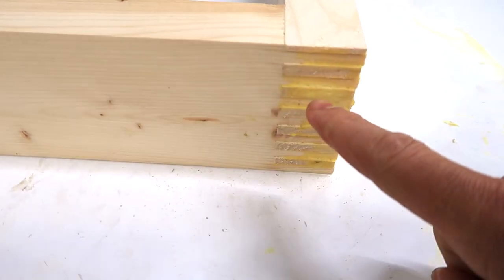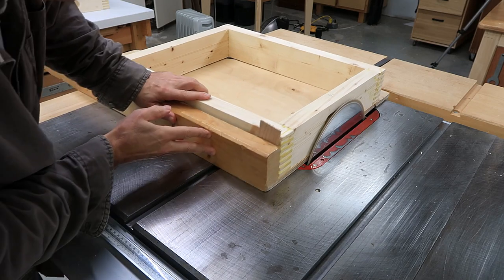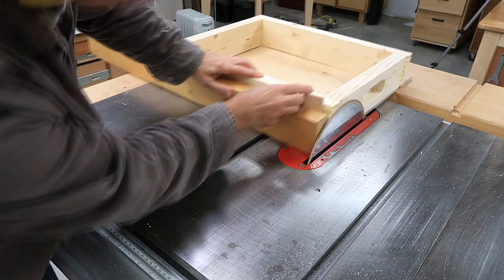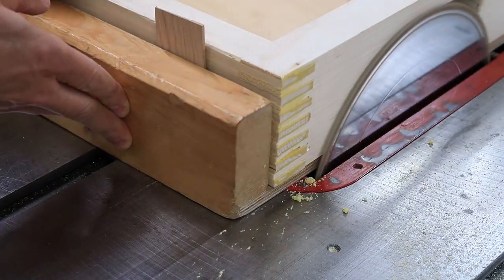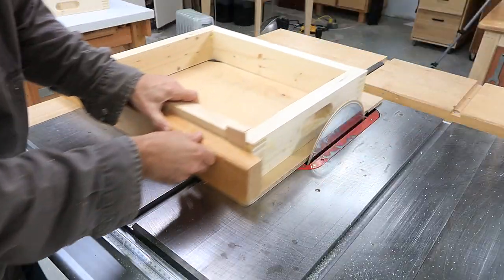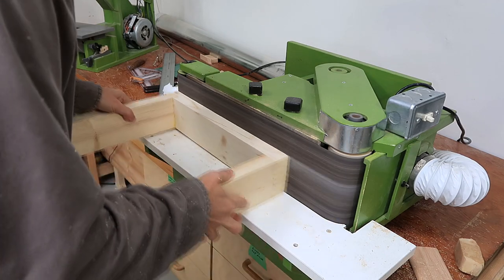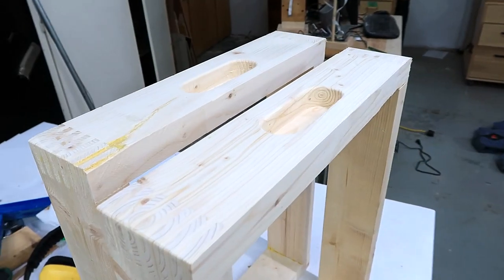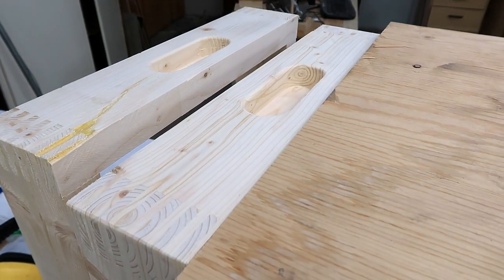I cut those box joints to be proud a little bit, so now I've got to flush trim them. The rest of these boxes are just going to be made out of plywood attached with a rabbet.